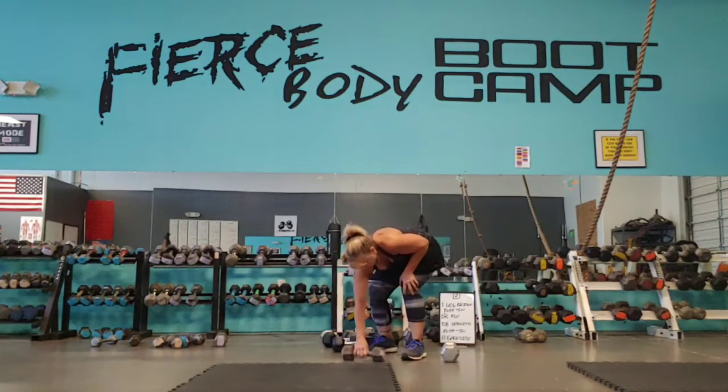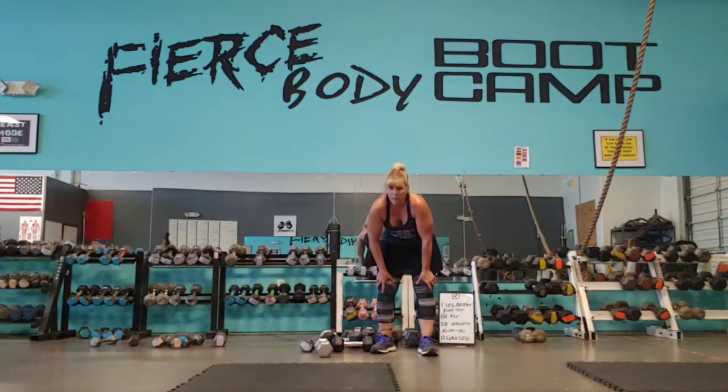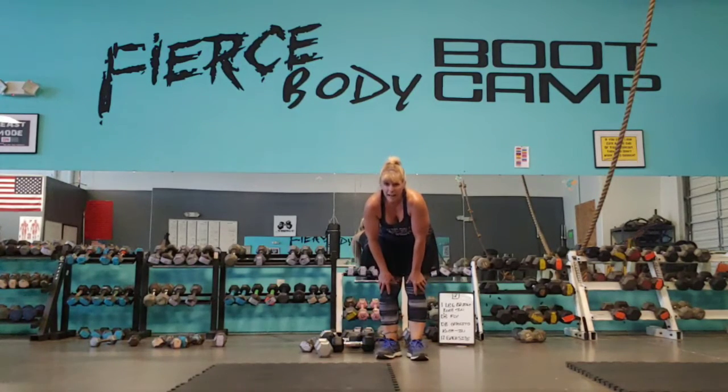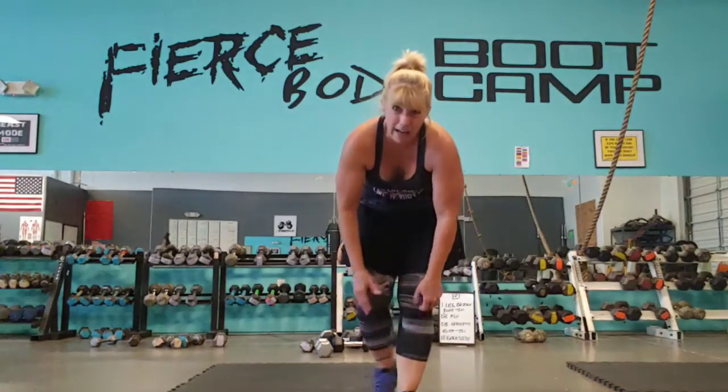Every two rounds, I want you to do a minute of jump rope or a minute of running in place. Thank you. Have a wonderful day. Miss your faces. Happy Dad's Day to all the dads yesterday!